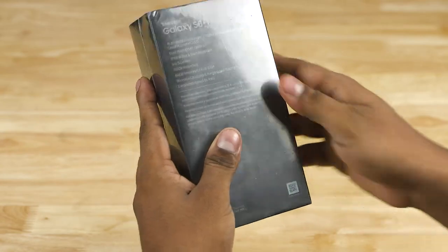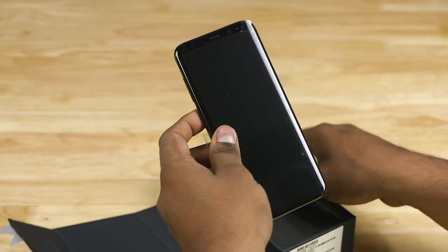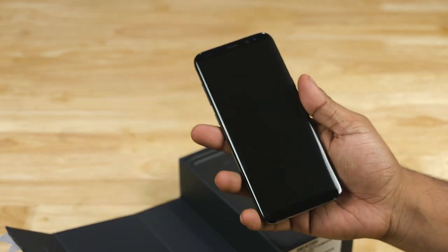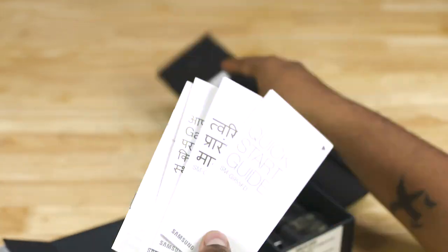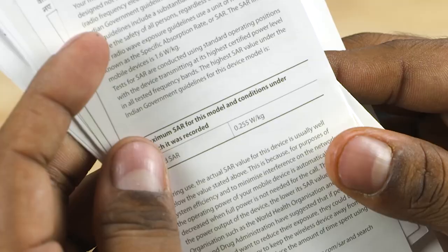Removing the plastic, taking the box out, opening it up, we've got the black S8 Plus. It feels smaller than I expected. Peeling the plastic off, let's set this phone aside for the time being. We then have a SIM ejector tool, the regular reading material, and the SAR value information for those who want it.